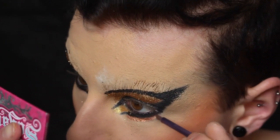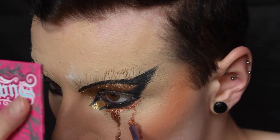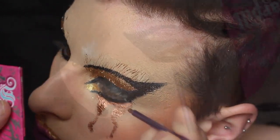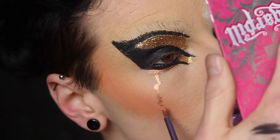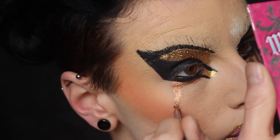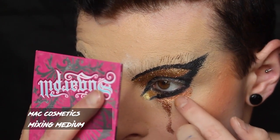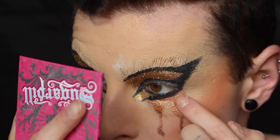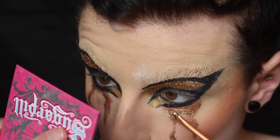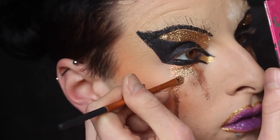I'm taking a metallic powder and mixing it with the mixing liquid — this is the Roen's bronze one — and starting to apply my metallic tears. I have no heart and it's made of stone, so I'm glowing from the eyes. I'm doing two strokes but you can go as ham as you like. Then I'm packing that mixing medium all over where my natural dark circles would be.